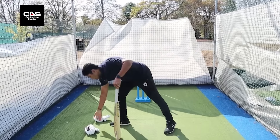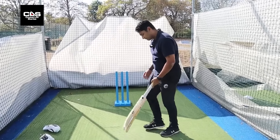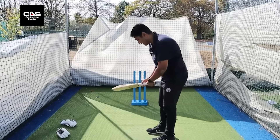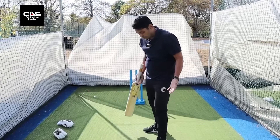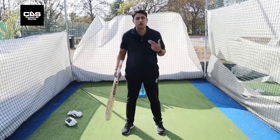As far as stance is concerned, you generally take a leg stump guard or a middle stump, depending on your batting style and game plan. The big challenge is finding the distance between your legs — roughly speaking, shoulder width.